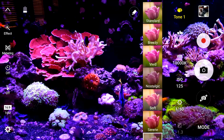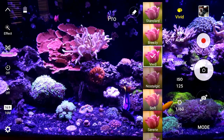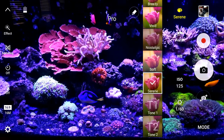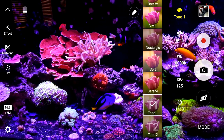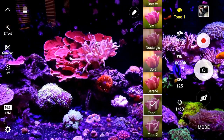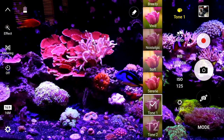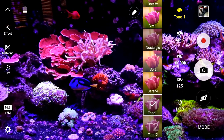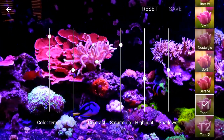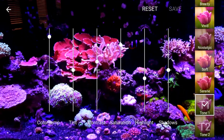Then you're going to go under Tone. Under Tone, you're going to see several different options. Vivid is very bright color. Serene is very close. But what we're going to do is set up a custom channel just for what your lights are on your tank. You go under Tone and right next to the options you'll see this little pencil — that's your edit. Hit that and these are the options you're going to get.